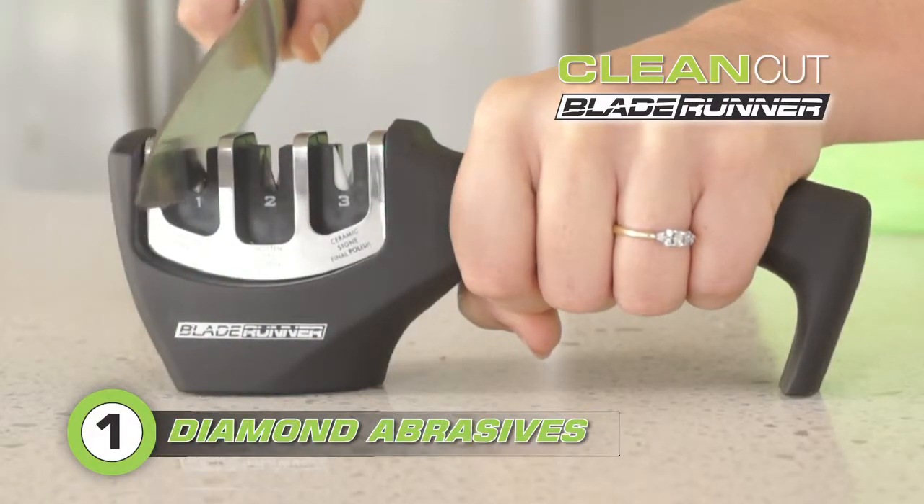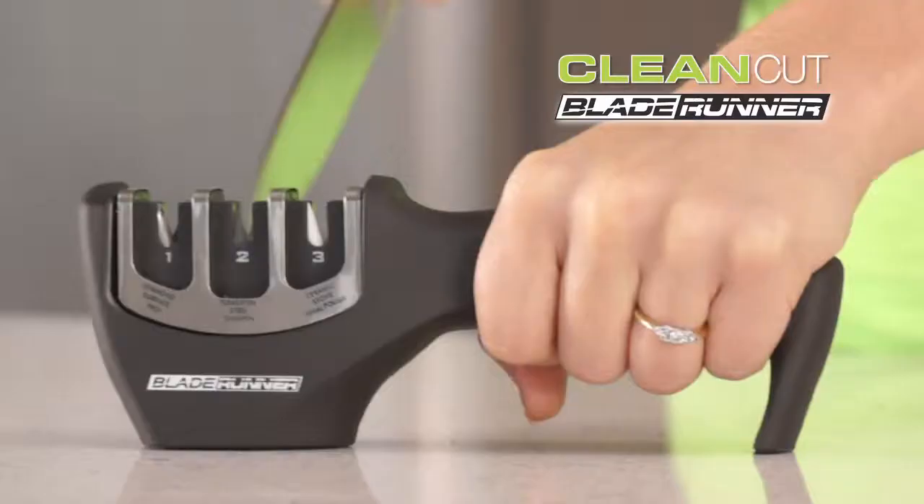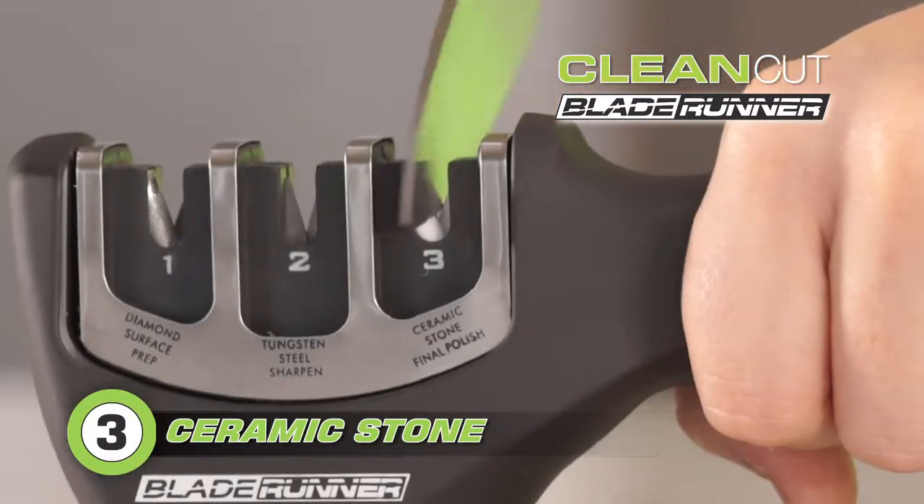First, the diamond abrasives reshape the dull blade. Then, super-hardened tungsten forms a perfect V-edge. Finally, ceramic stones hone for hair-splitting sharpness.